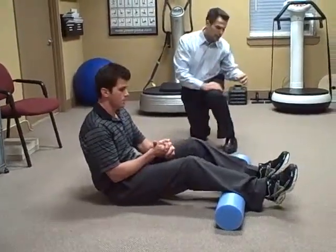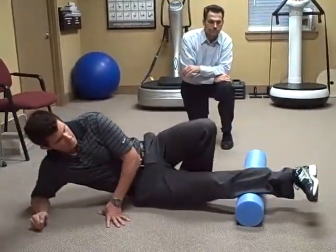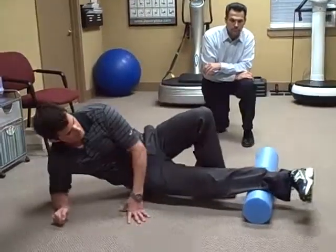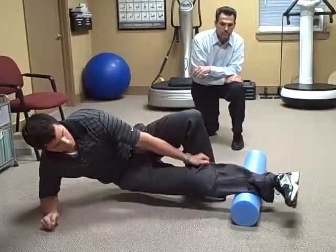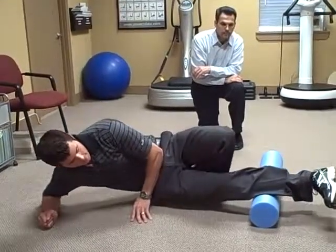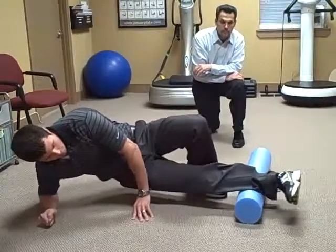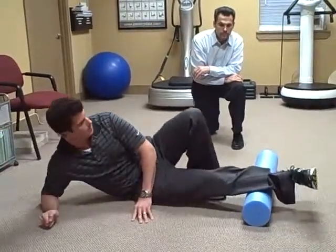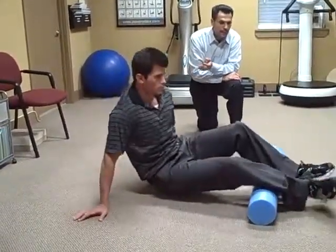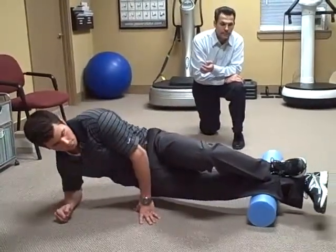Next we're going to do the outside of the calf, called your peroneus muscles. You can use this leg for support — same type of deal, body turned to the side, hitting from the knee right down to above the ankle. You can also put your other leg up on there to add some more pressure to really get into that too.